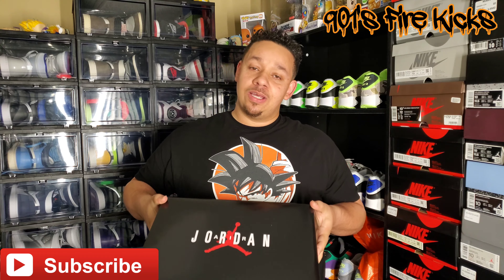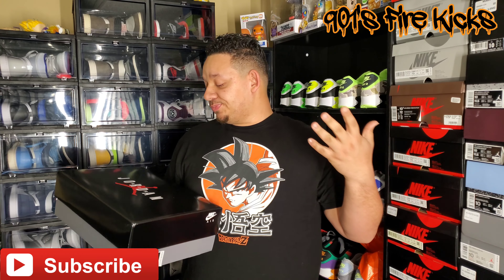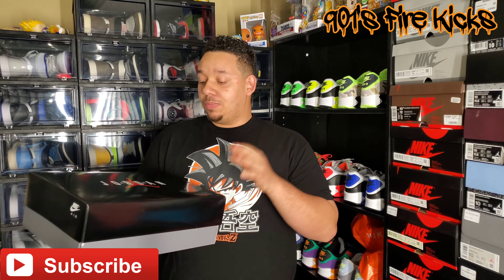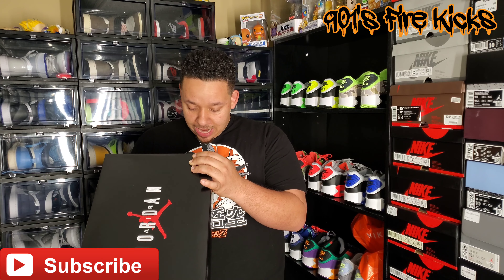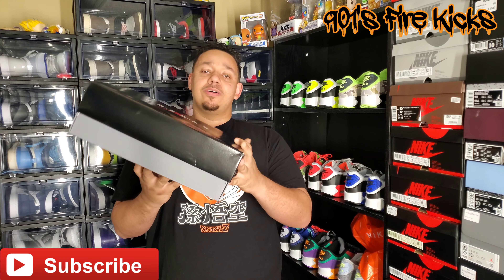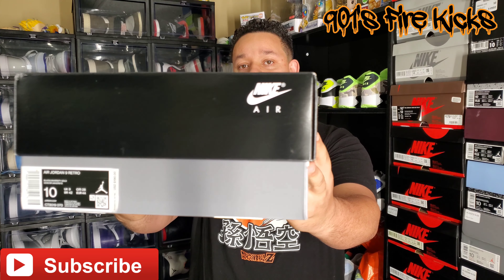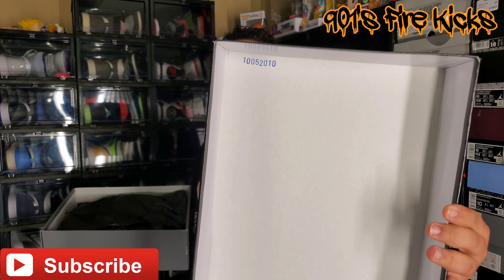Here we go. The normal box is pretty much the standard for the 9s, 10s, and some of the 11s — just a regular standard box, unless they do a special edition. Black lid, Air Jordan with the Jumpman on it. The label reads: Air Jordan 9 Retro, Black University Gold, size 10, suggested retail $190. QR codes, style codes — all that info is on there.